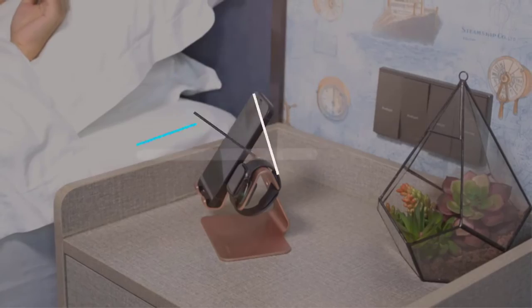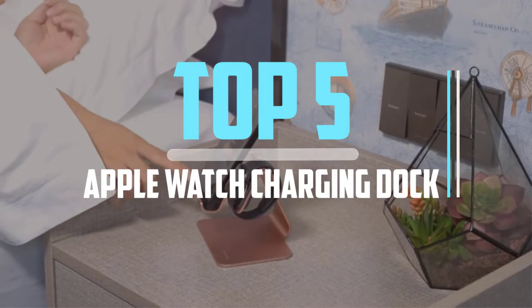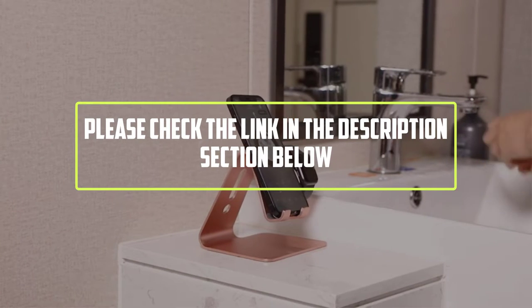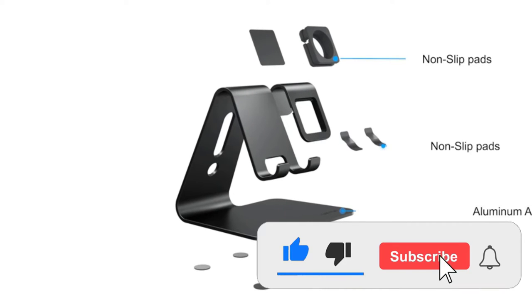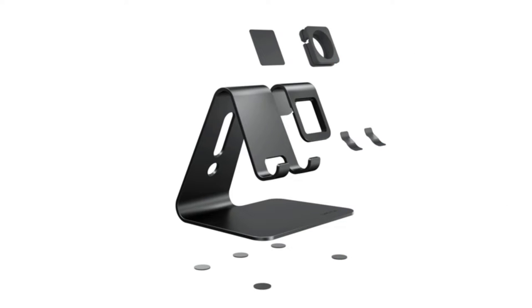Hello viewers, this is another video of top 5 best Apple Watch charging docks in 2022 reviews. I hope the video will help you to buy the best one. For more information please check the link in the description section below. If you find this video helpful please do like, comment, and share, and don't forget to subscribe to our channel and click the bell icon for future reviews. Let's jump into the video.